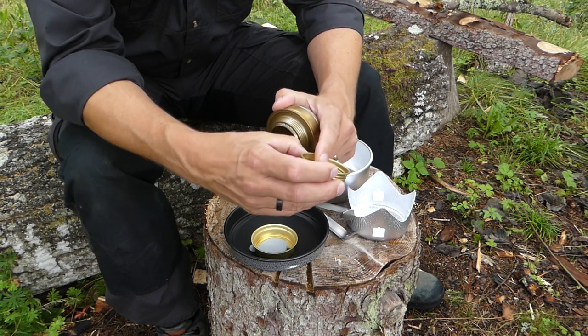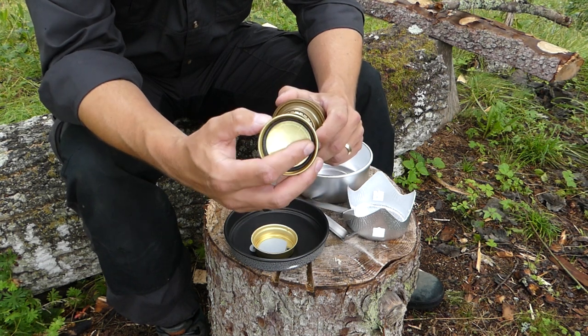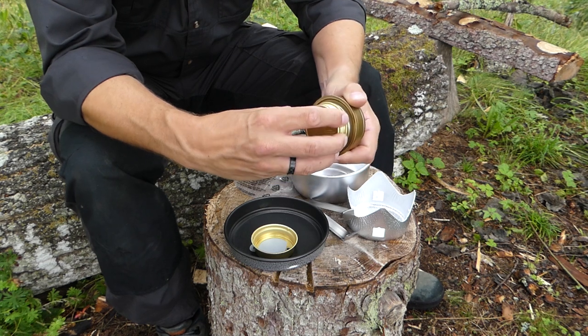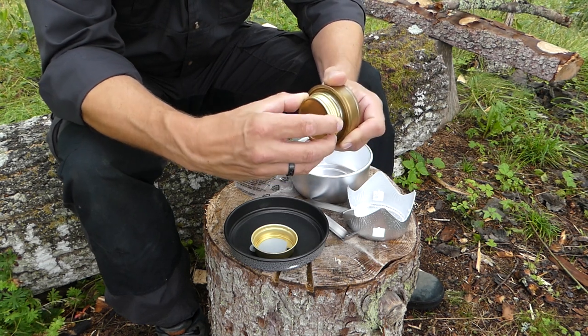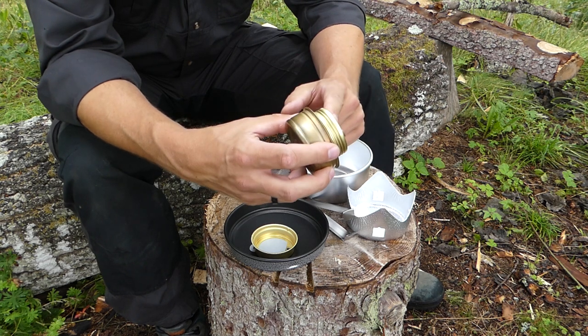If that ever happens — and it does happen to everybody that ever uses a Trangia — you can easily purchase new o-rings. This is a tight fit, so when you've got the burner full of fuel you can keep it in your pack without the fuel leaking out.